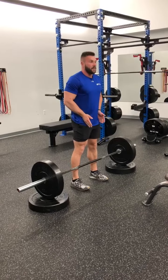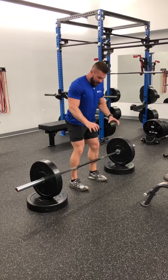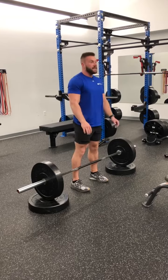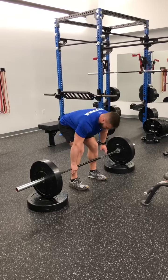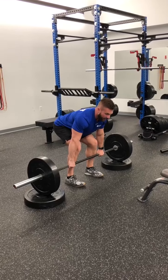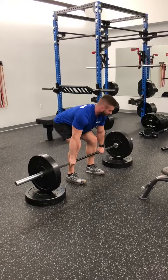Feet hip width apart, same as the trap bar. Turn on your glutes, drag your knees out, make a fist with your feet. This bar will pretty much touch your shins. Push your hips back, grab the bar, pull tight, lock your elbows, take a big breath, drive your hips forward, and then drive your hips back.